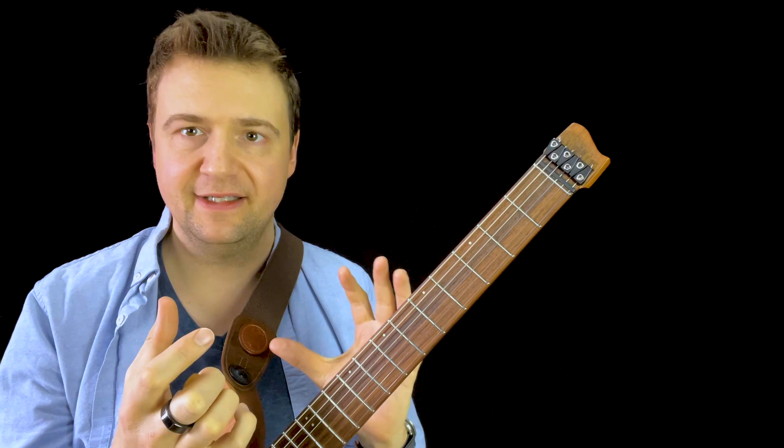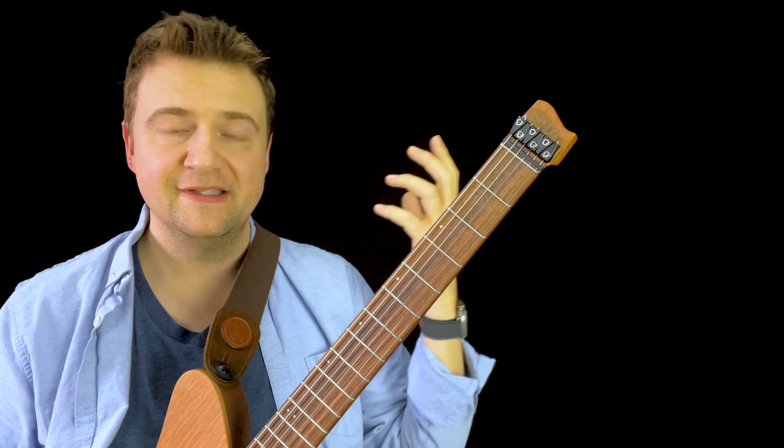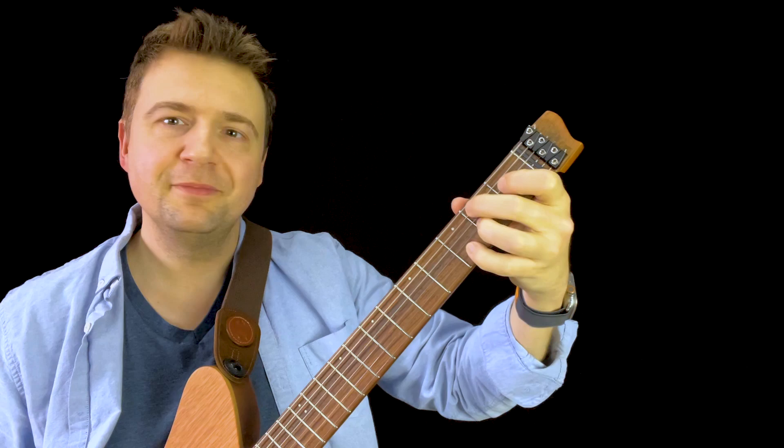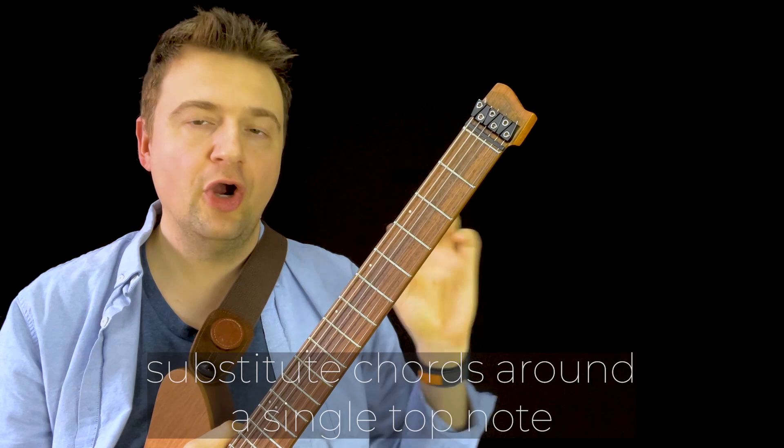In this video, I want to do a really guitar-oriented, guitar-friendly approach to looking at what else is there. So I want to pick one note that I sort of picked at random — it's a D note. This is the 3rd fret on the 2nd string, which I was performing in the introduction of this video, just riffing on it and hearing that note. One of the best ways to get started is to look at a substitute chord around a single top note.